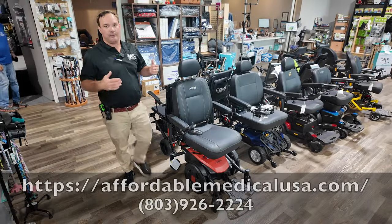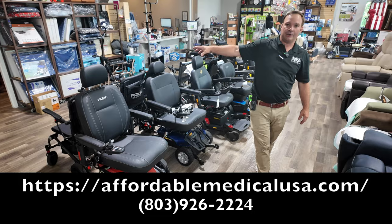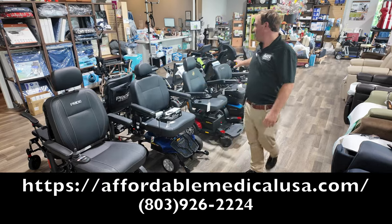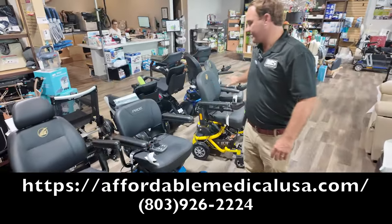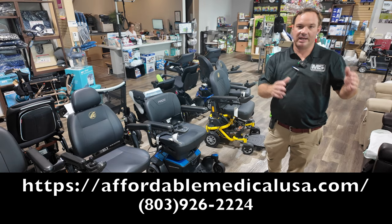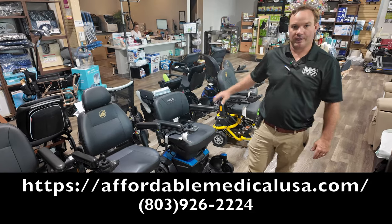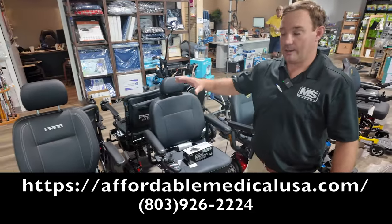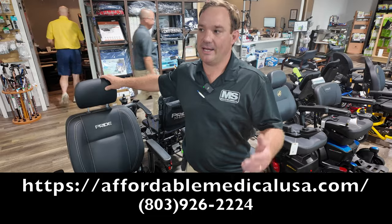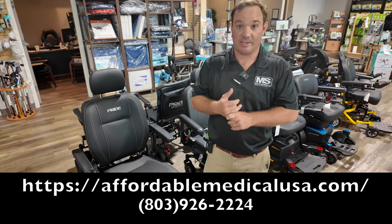Out of all the chairs I just showed you, this is a good video to understand the differences between chairs. If you're going to be putting something in your car all the time and can pick up 40 pounds, you'll probably like a fold-up power chair. If you're only putting a chair in the car once a week, you'll probably like a disassembling chair — they have a slightly stronger motor. Figure out what your primary use is: usually a power chair is more for inside, but you also want to go outside.